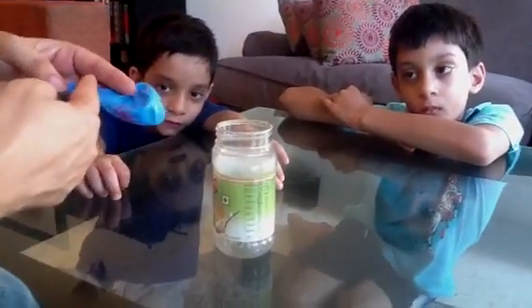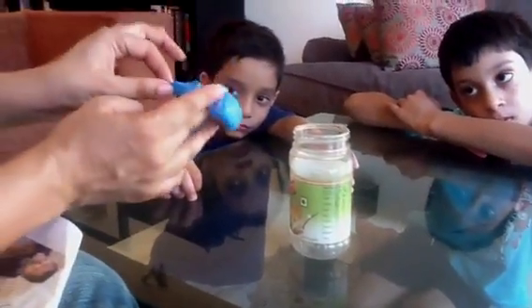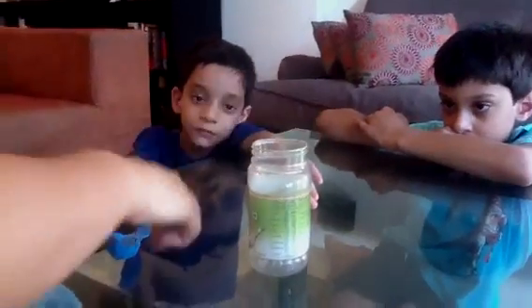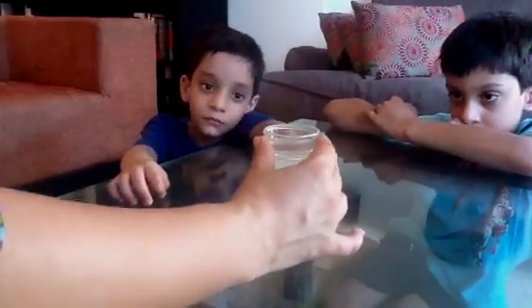Then take a balloon and cut the neck of the balloon. Keep both parts because you will be using both of them later on. Take the bigger part where you fill air and stretch it tightly over the bottle — it should fit rather snugly. Then take a skewer and make two holes into this balloon that is stretched all over the bottle.